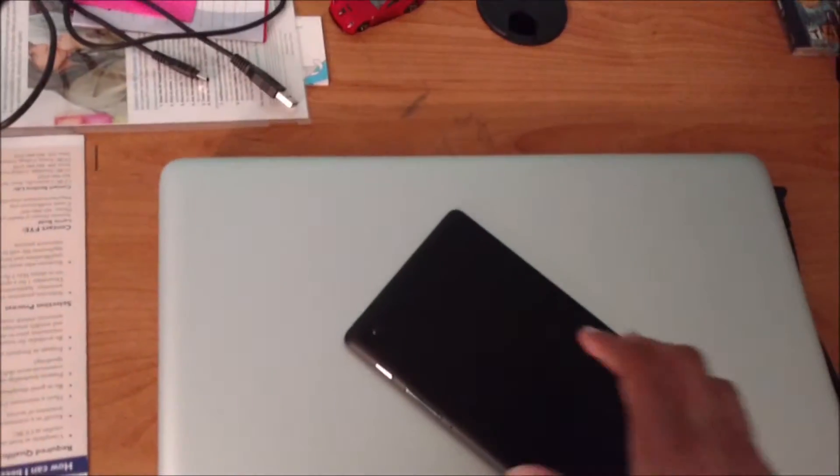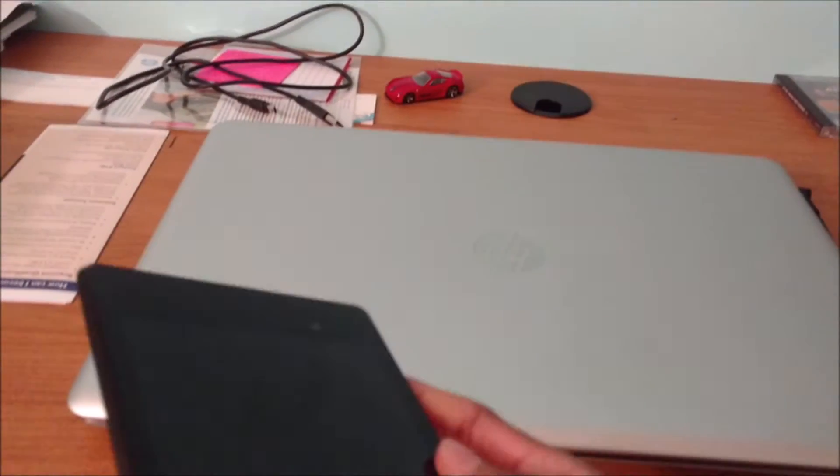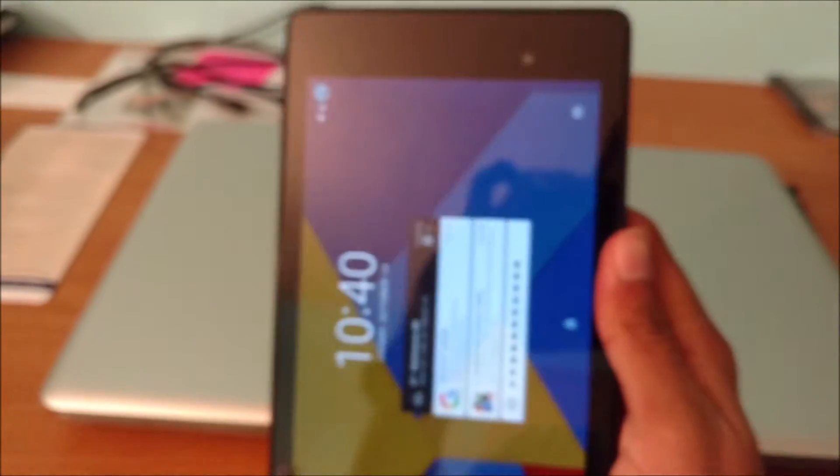This time we're going to be doing another 'Is It Worth It' video. This time it's going to be on: is the Nexus 7 2013 worth it in 2016?